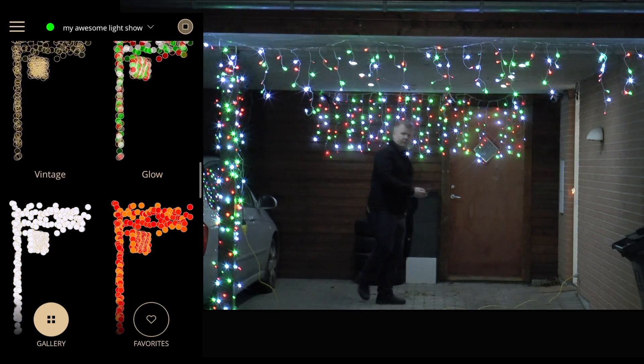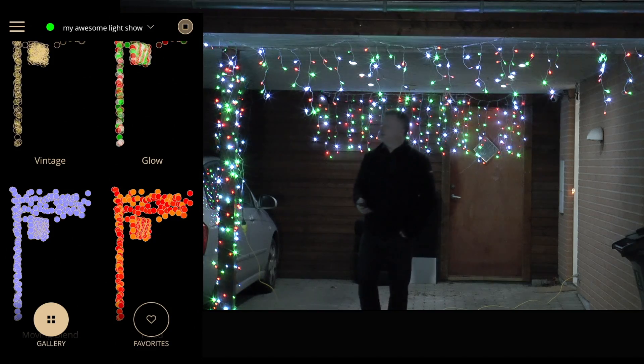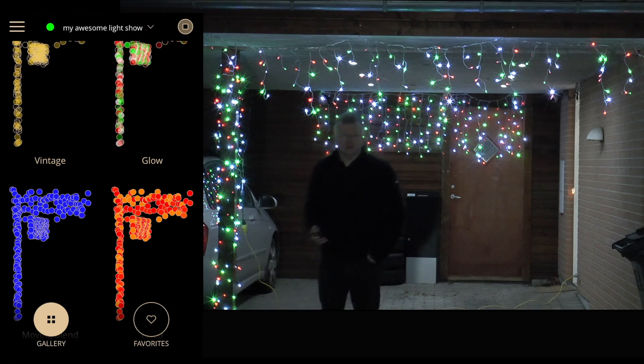I think that'll be all for tonight. I'll continue tomorrow, fix the power, and get the other lights installed.